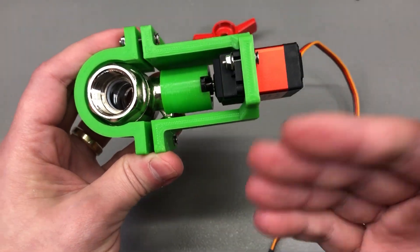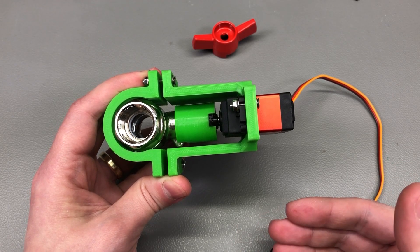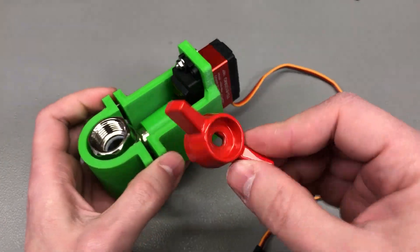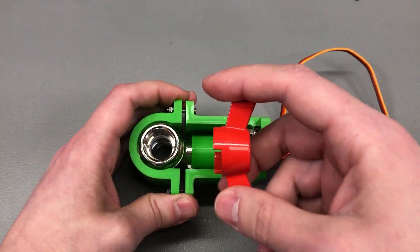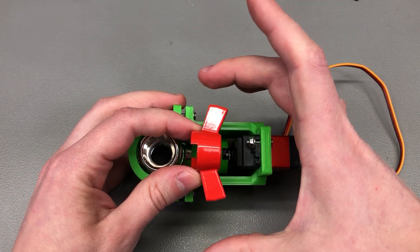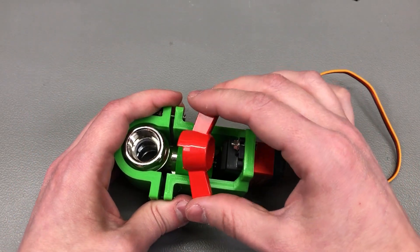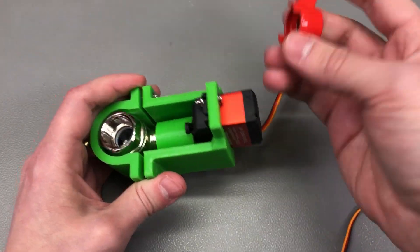These are upgrades I'll likely make to the 3D model. If you have other suggestions, please let me know in the comments. I also thought about using the original valve handle and designing the mount around it, but it would just be too wide and take up too much space — and I have very limited space as shown earlier in the video — so I want to avoid designing the clamp around the original knob.